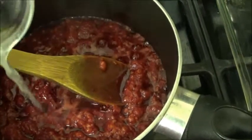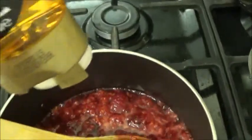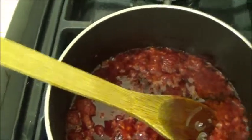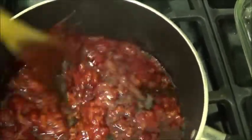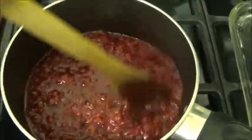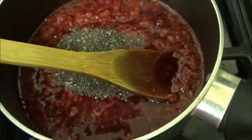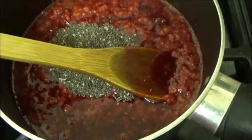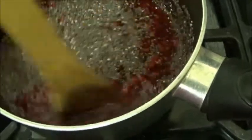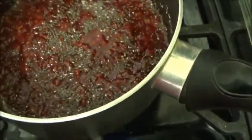Now we're going to put in the lemon juice and the agave syrup and give it a stir, just to make sure all of that combines. Then we're going to add in the chia seeds like so and give it a stir — these are what are going to thicken the whole mixture. Give it a good stir to bring it all together.